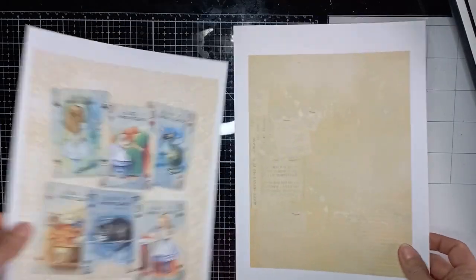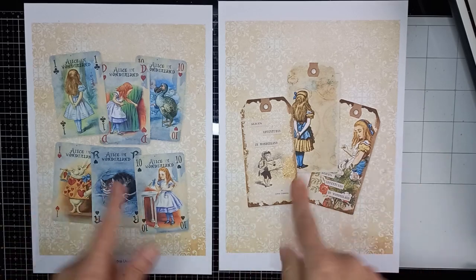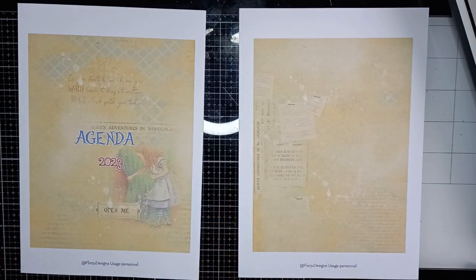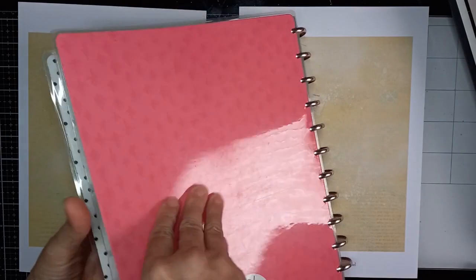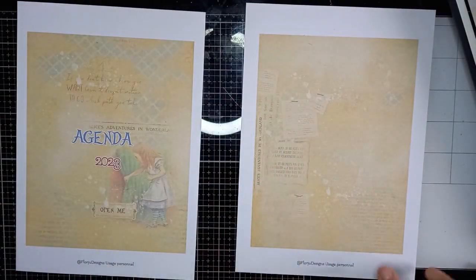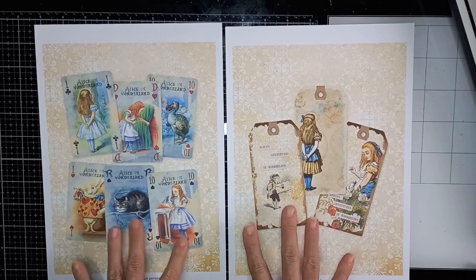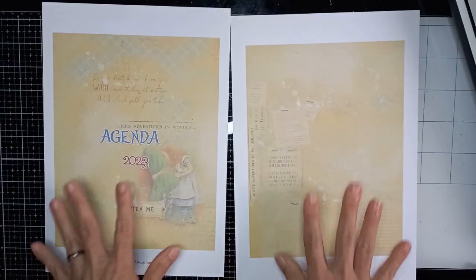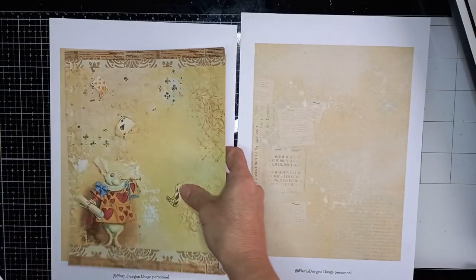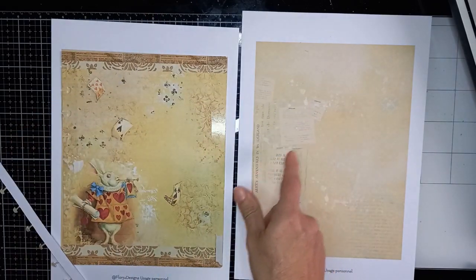Vous imprimez les versos. Ça, c'est les dos de couverture à l'intérieur, et ça, c'est les dos de couverture à l'extérieur. Les versos sont plus grands, donc ce n'est pas de ce côté qu'on va prendre les repères pour la découpe. Ici, nous avons la taille réelle qui correspond aux intercalaires. Et la couverture sera légèrement plus grande car elle sera plastifiée.